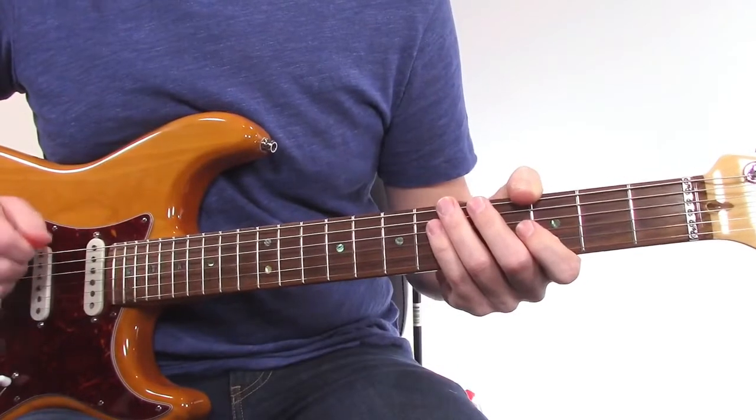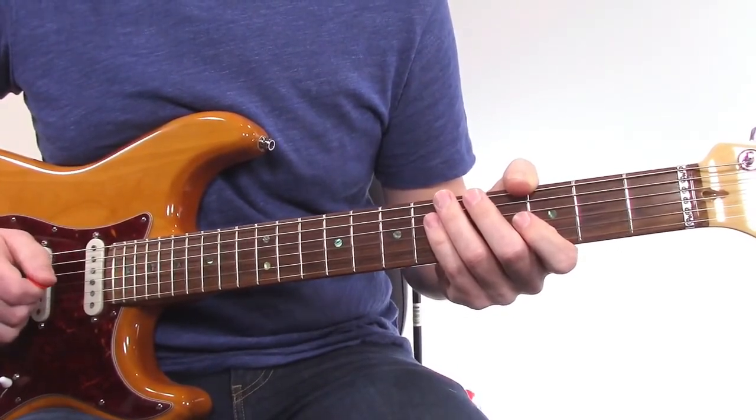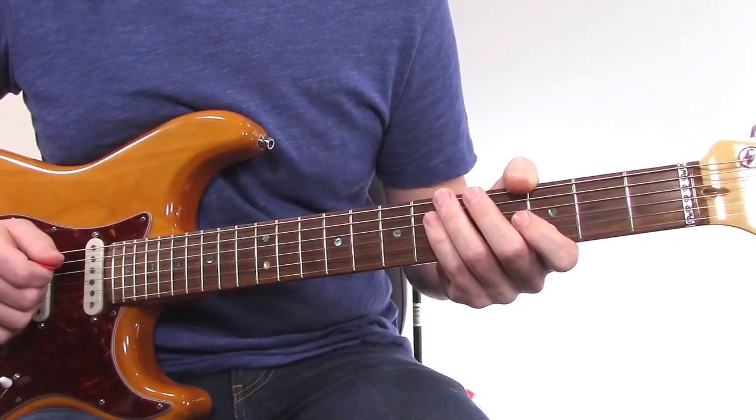In this lesson, I'm going to teach you three licks which are all from the open position of the A minor pentatonic scale or from the A minor blues scale.